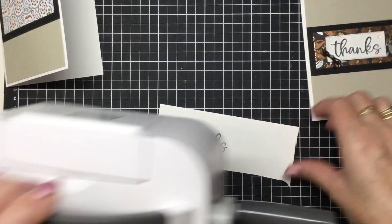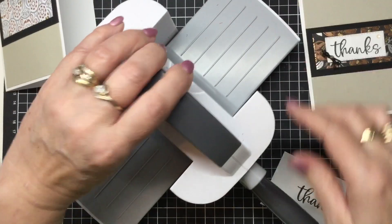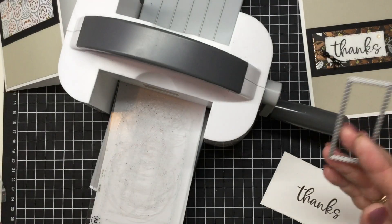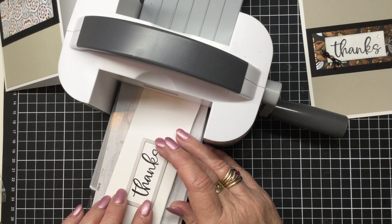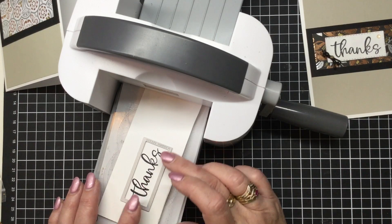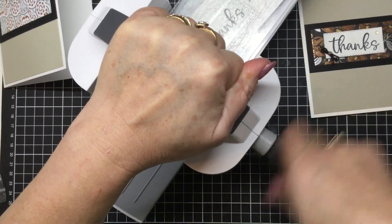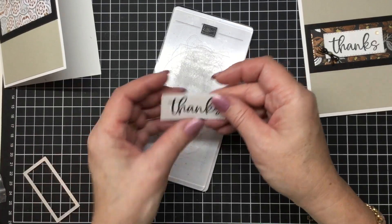And then we're going to use my little baby stamp cut and emboss machine — this is the perfect size for your desktop. And we're going to be using a stitched rectangle from the stitched rectangle set. These have been in the Stampin' Up range for a little while now and they're amazing — you get that little stitched edge around. So I'm just trying to centre that, and then all we do is run it through our little machine here. And there we go — just pull it straight out. Isn't that sweet?